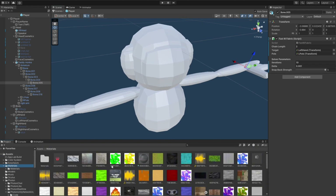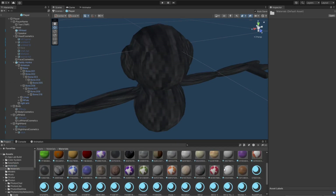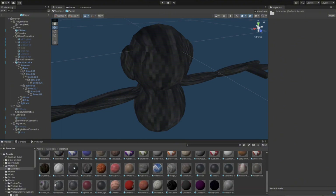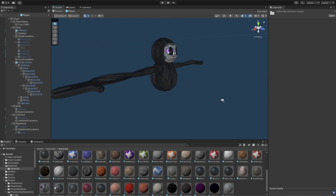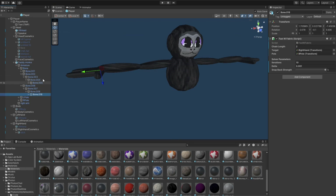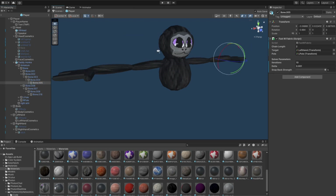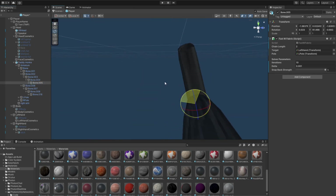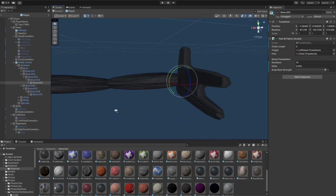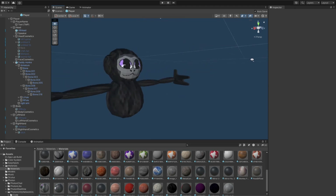I'm just gonna add some textures to it because it looks a little bit wonky. Your player model should look like this. If your hands look weird, grab both of your hands and make sure they are facing this way — both of your hands should be looking like this.